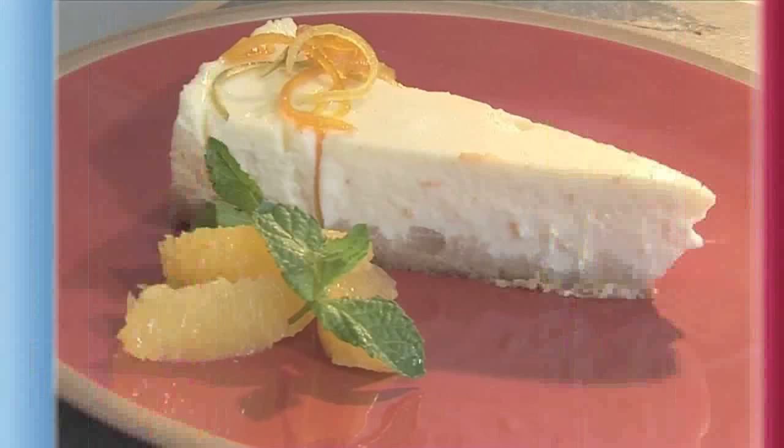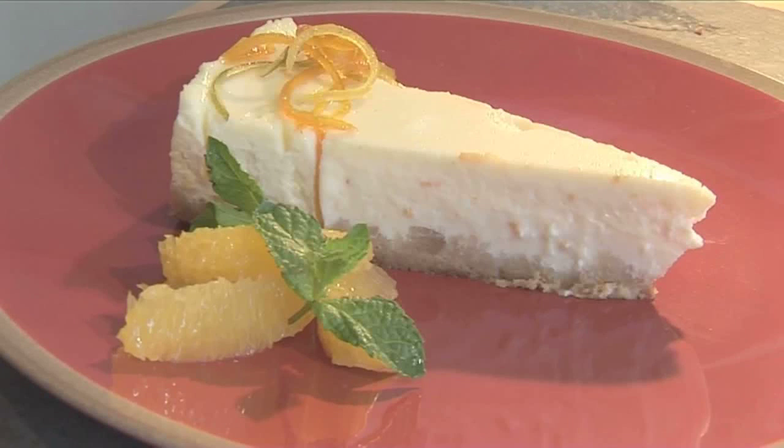Hello and welcome to Videojug. We're going to show you how to make a vanilla cheesecake.